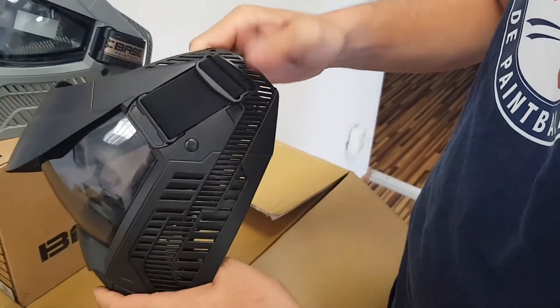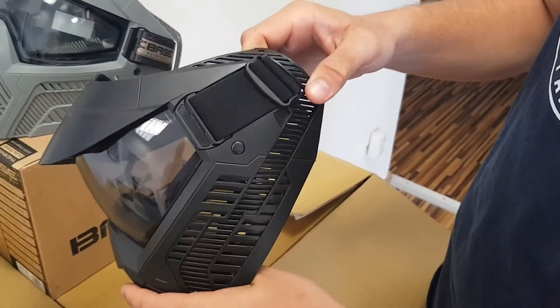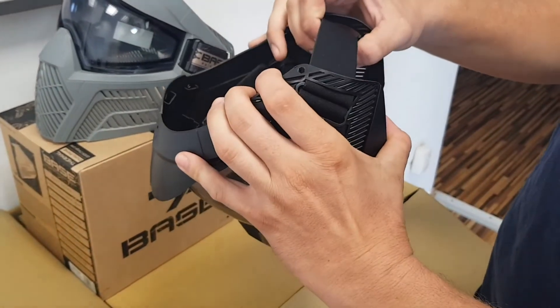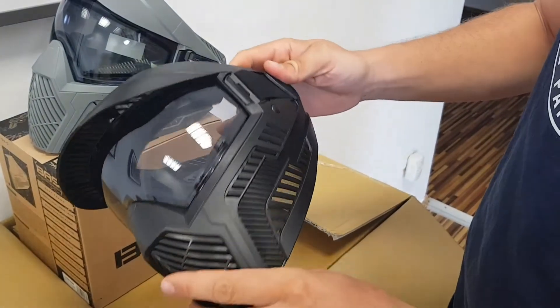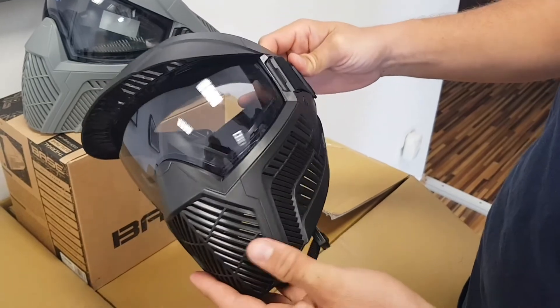For really small kids, if they're so small that you're worried about it coming off, you no longer have to put a hat on them to try to thicken up their head. You can tighten down the goggle strap even more and it doesn't come out. That's another great feature and a great use of the base goggle system for fields.